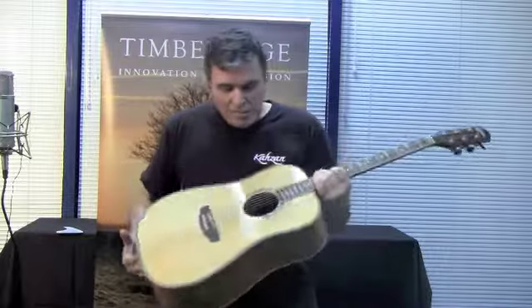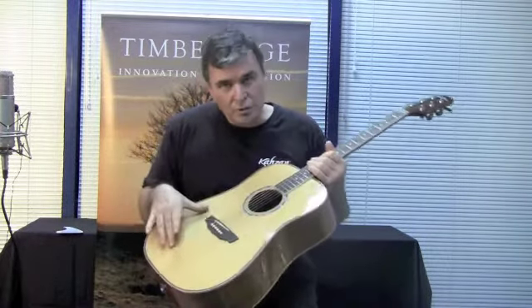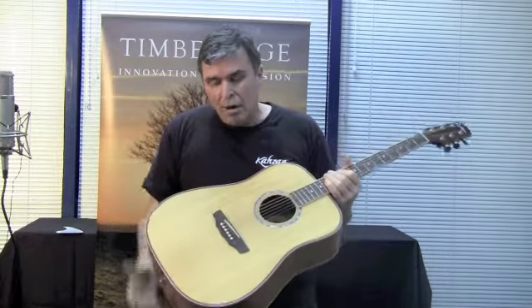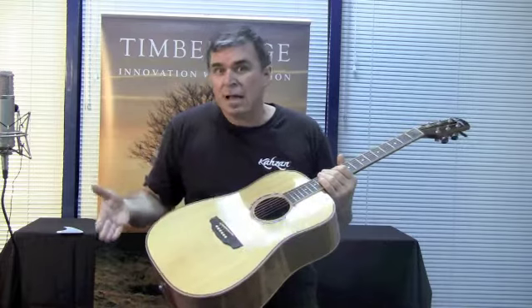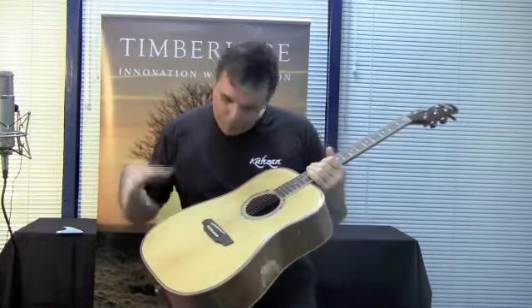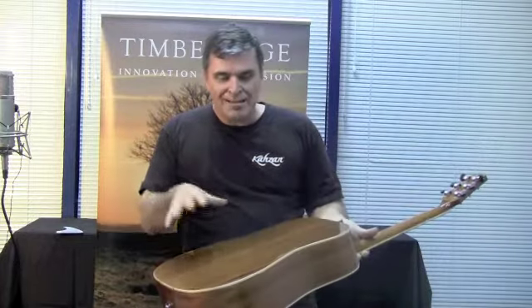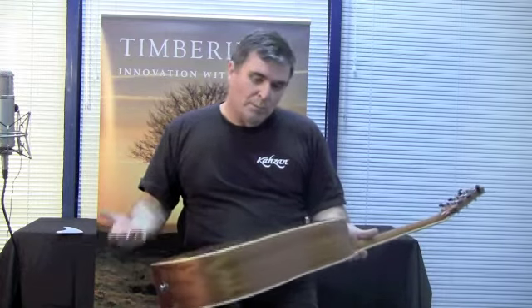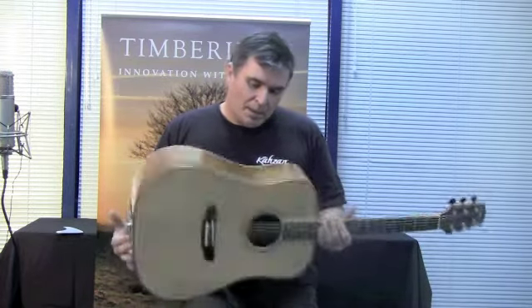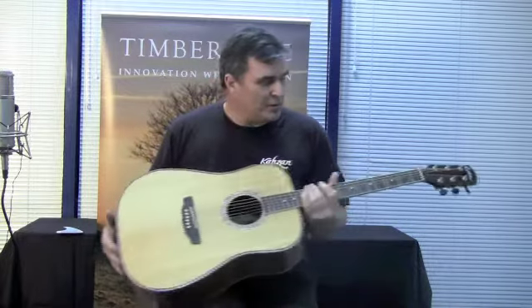So the TR1 series — this is a solid top guitar, solid spruce top, and mahogany back and sides. That is typical of all the other guitars in the 1 series as well; they're all spruce and mahogany. This particular one has got a solid mahogany back, so that gives you a little bit of extra sustain, a little bit more volume, and great playability on this guitar.